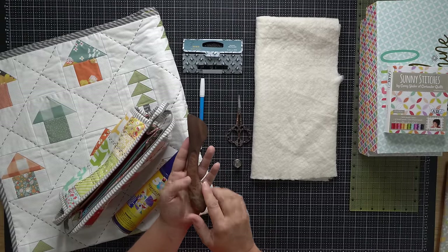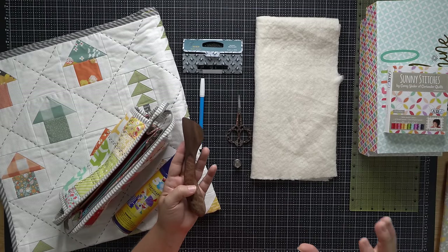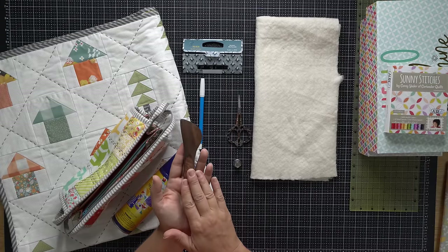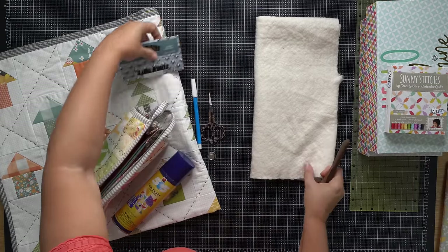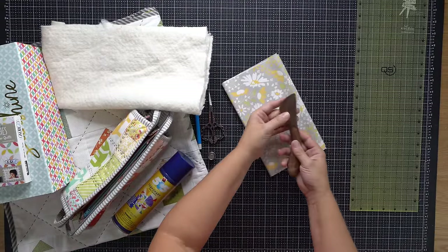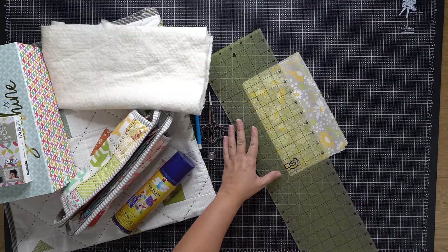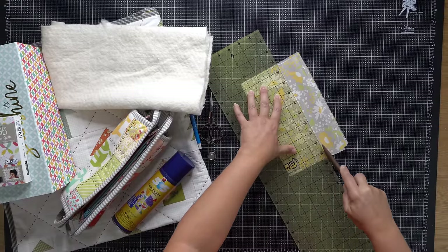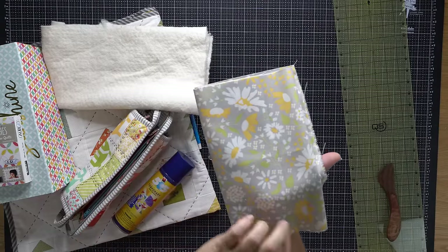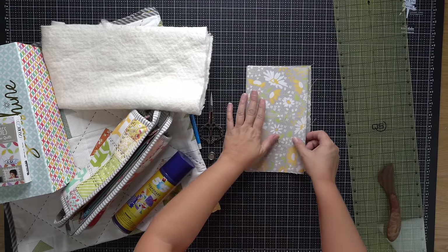Another tool I like to mention for marking quilt tops is the hera marker. It's one that not a lot of people are familiar with, and the name is a little misleading — it doesn't mark anything ink-related. Rather, it creates a folded crease line that you use as a guide when hand quilting. Let me show you how it works. You run it along the edge of your ruler, and there is a creased line right here that you would use as your quilting line — a really nice option if you don't want to put any mark onto your project.